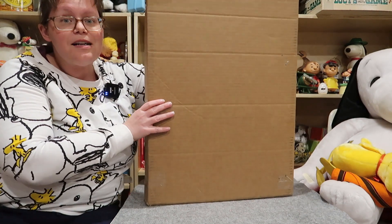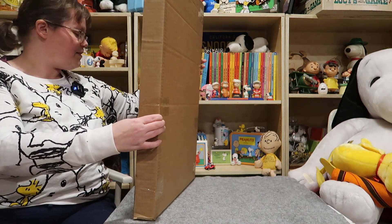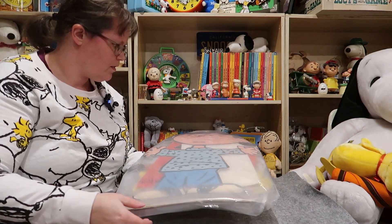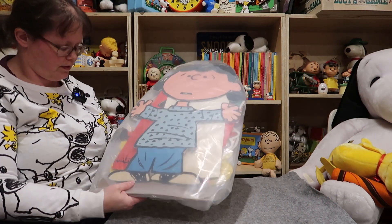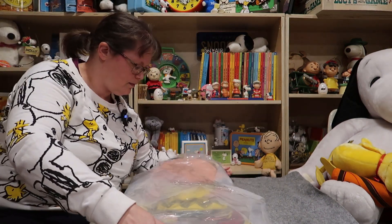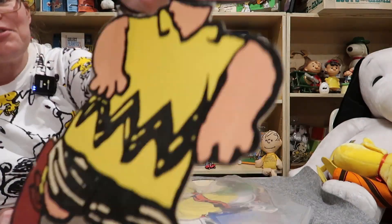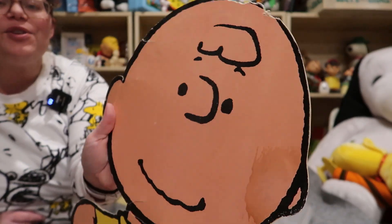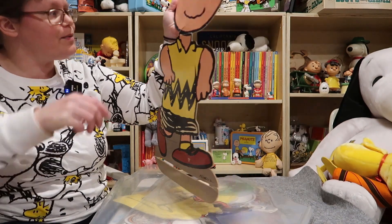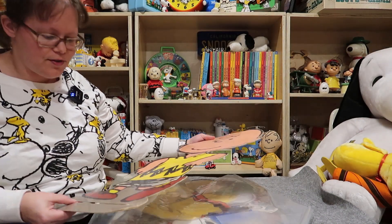And now we're moving on to the big one. That's kind of thin but I think there's going to be some good stuff in here hopefully. We've got a giant Lucy and a giant Charlie Brown. This is Charlie Brown — he's not in the greatest shape. Looks like his head has been chewed on, he's got quite a stain there. He's seen some rough times. But I already have him in my collection, so I will be selling this in my shop.